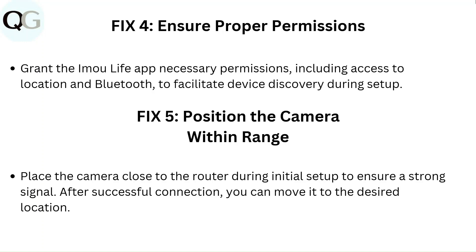Fix 5: Position the camera within range. Place the camera close to the router during initial setup to ensure a strong signal. After a successful connection, you can move it to the desired location.